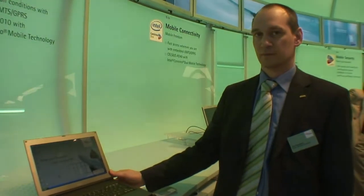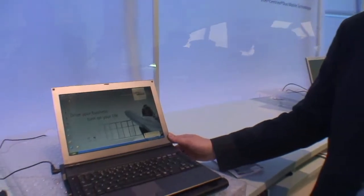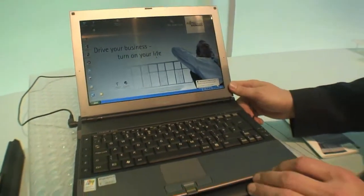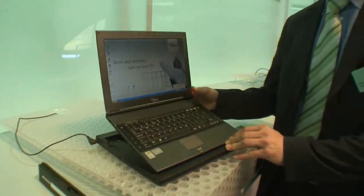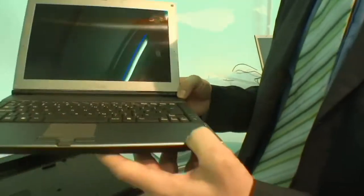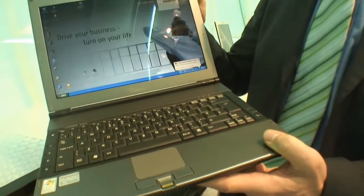So we're at Fujitsu, and you have this new laptop that's not yet on the market. Yes, this is our newly launched Lifebook Q2010. It's the new executive notebook, very stylish, very professional, everything integrated that you need.